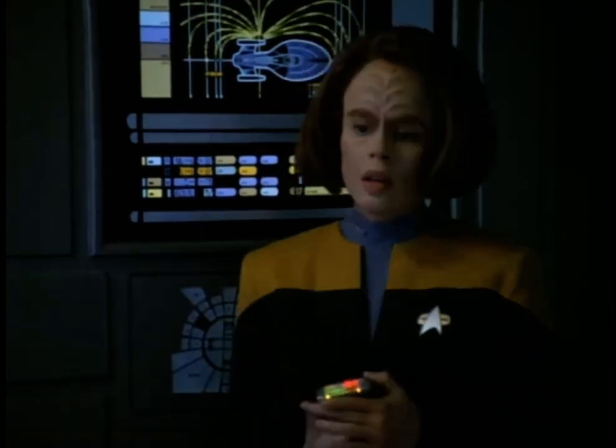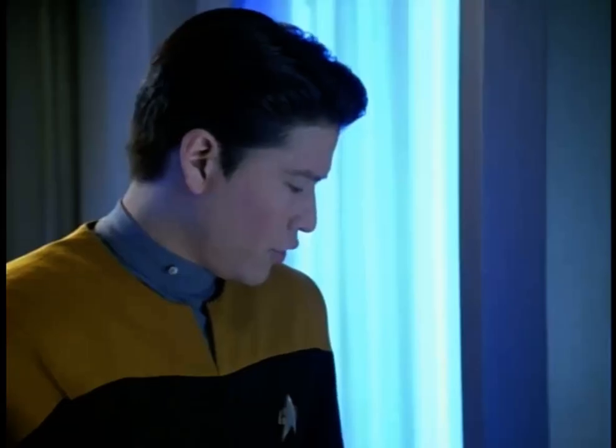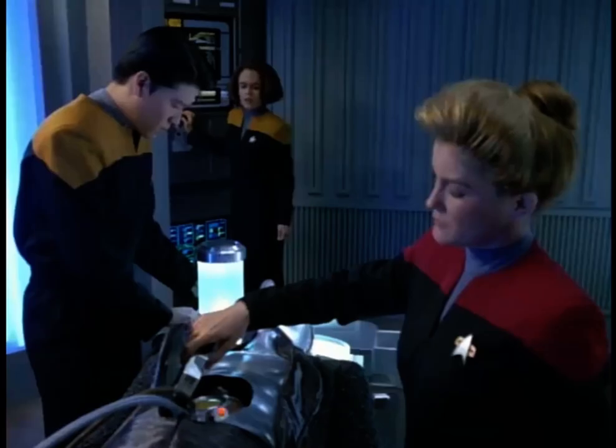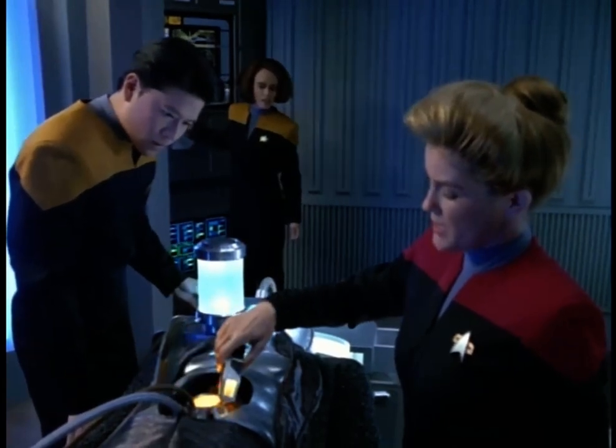Activating the relays. All right, Harry, start the infusion. 20% nominal flow. Initiating plasma flow. Energy levels are up 14%. The relays are holding.